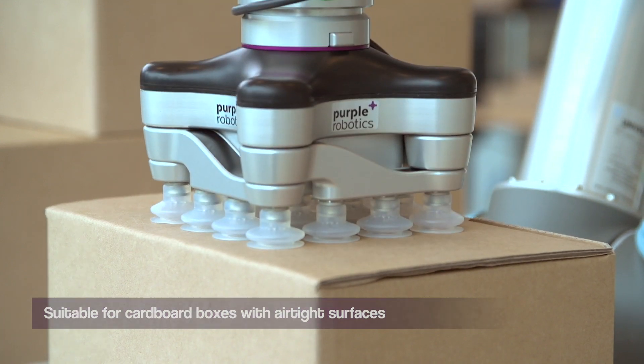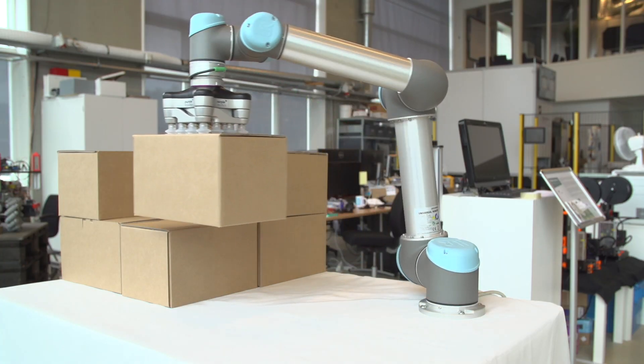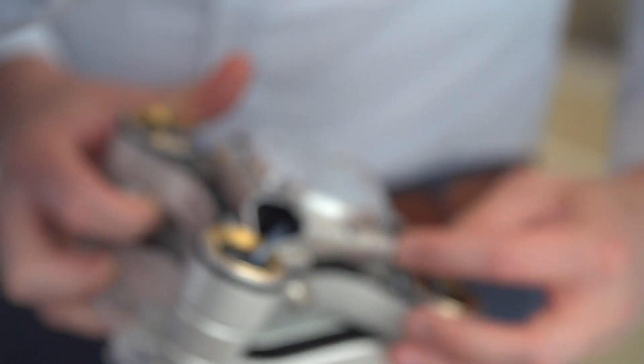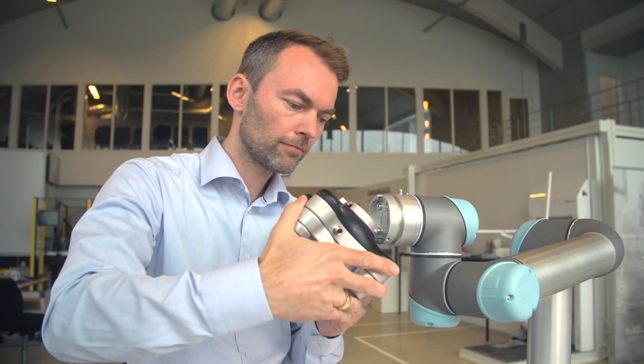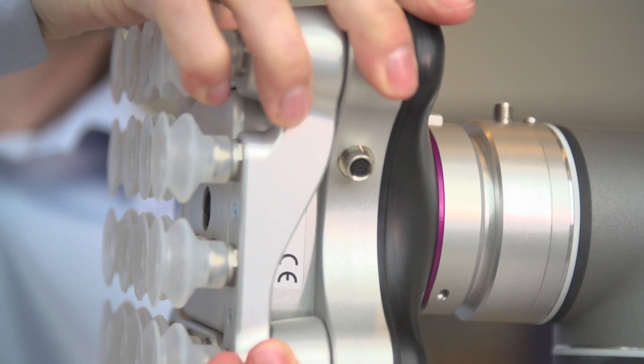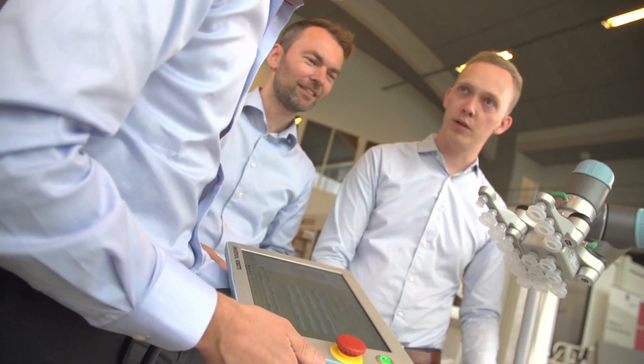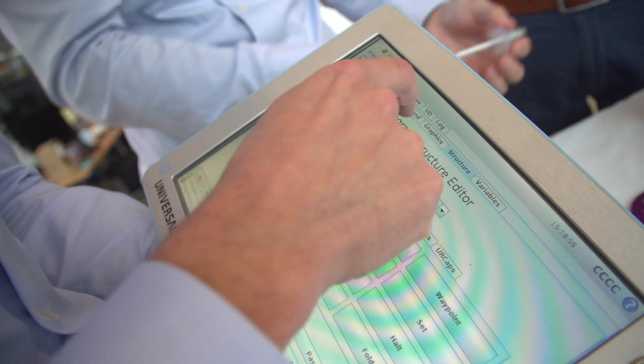The PR10 supports all UR robot versions. The gripper is especially designed for collaborative applications with a plug-and-produce time of less than 30 minutes. No cables around the robot, no external air supply — simply plug and play.